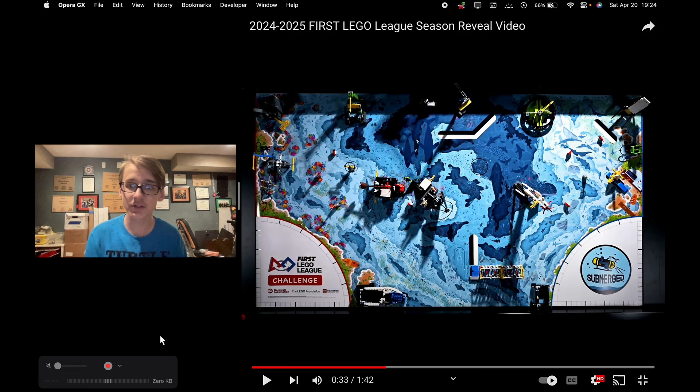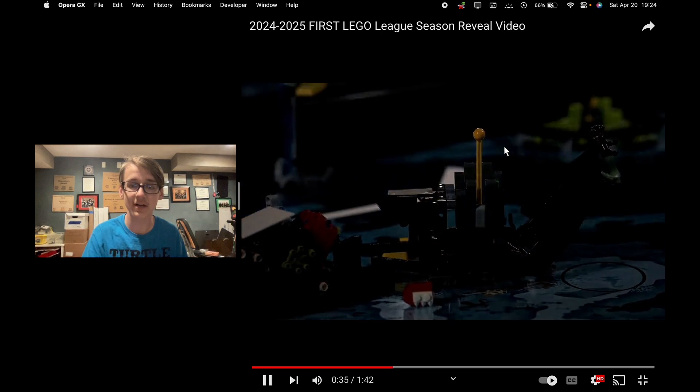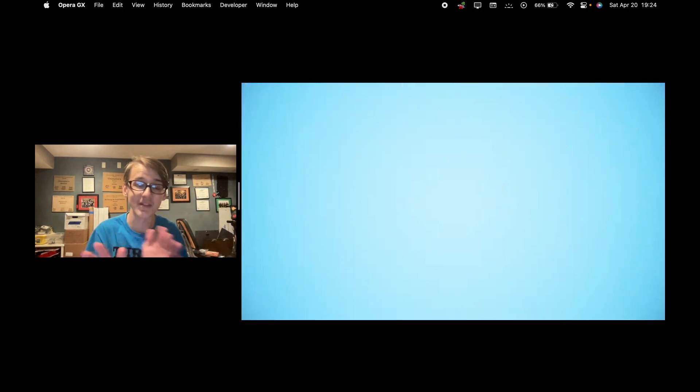Right here we have our first shot with all of the missions nicely displayed on the board. What's interesting is there are a lot more large missions. With Masterpiece there were a few large ones — like the light tower — but otherwise they were kind of small and spread out. Right here you can see we've got this boat-looking one, the orca, whatever this wheel thing is, what looks like crates or a basket, and part of the shared mission. I'm very excited for that because last year's shared mission I couldn't really tell it was a shared mission — I got that completely wrong and thought there wasn't one.